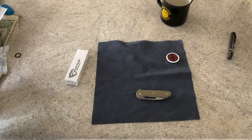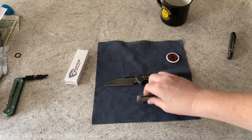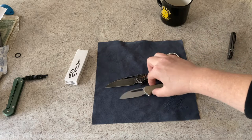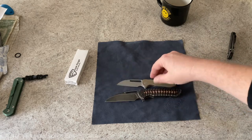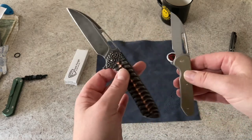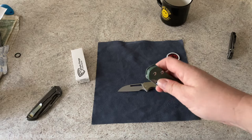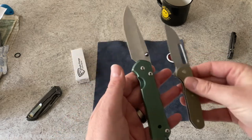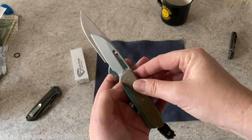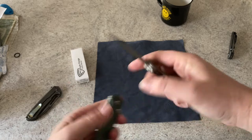Let's do some size comparisons. The first obvious comparison would be to its cousin, the Master Blaster — you can see it's not anywhere near as big. Then the usual banana for scale would be the Sebenza 21, so everybody knows the size of those. Not everybody knows a Master Blaster, but most people know the size of a Sebenza 21. It's a good bit smaller — not a very big knife, but a nice little knife.